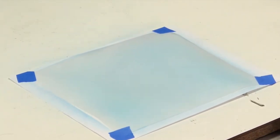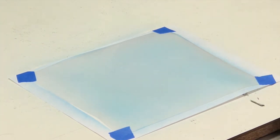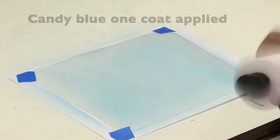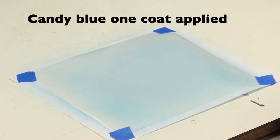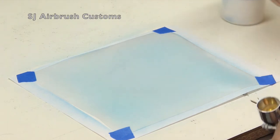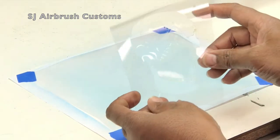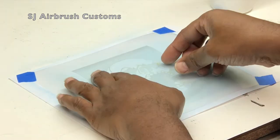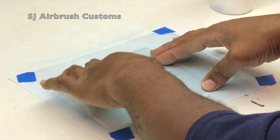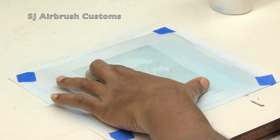Hey guys, welcome to another Skin Jobs tutorial. Today we're going to be working on the screaming skulls stencil. This is a negative stencil. I've already prepped a sheet of clear plastic and hit it with a very light coat of candy blue. This is the outline — the outside skull — and we're going to be working with a light source on my right. I've already got some white in my brush.